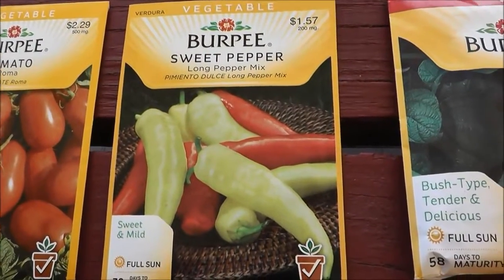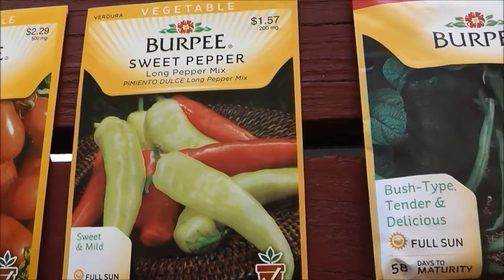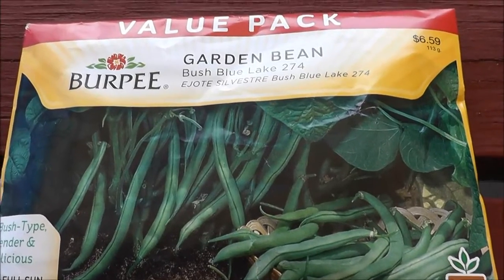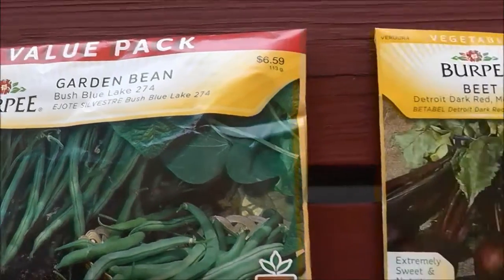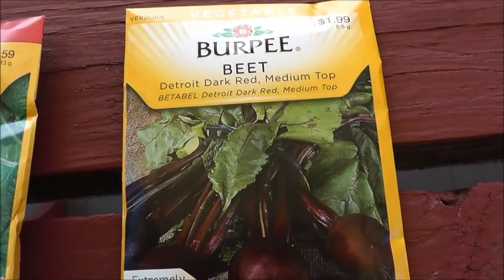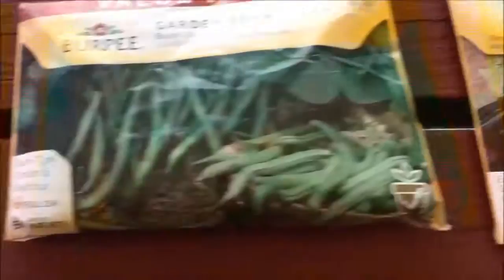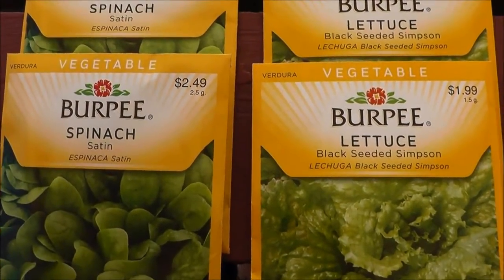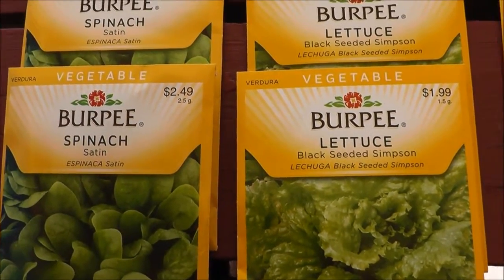Then we got the sweet peppers. These are something I love putting in salads and I love growing these every year. And then I got a big pack of these garden beans — I'm going to have a little section for the beans. Then we got some beets, which will go well with my eggs that I get every day. And then we have spinach and lettuce, which I'm going to start today in recycling containers just to get it going and hopefully have some lettuce fairly soon.